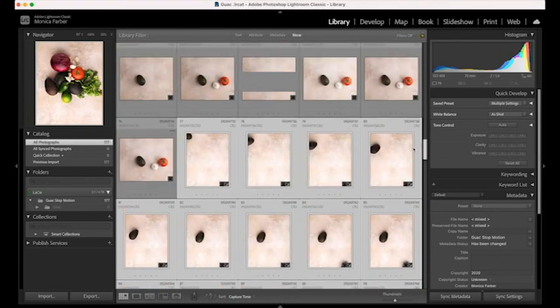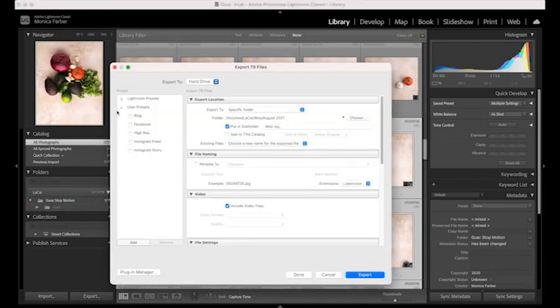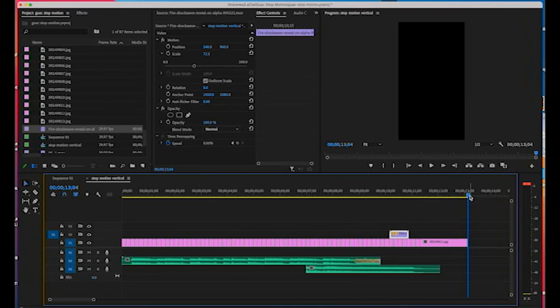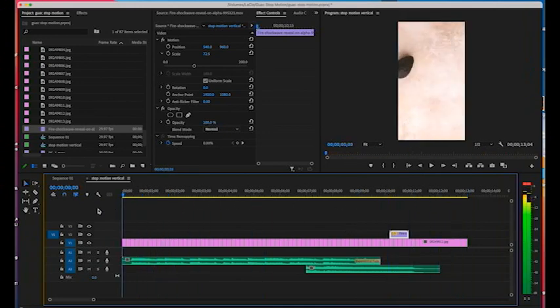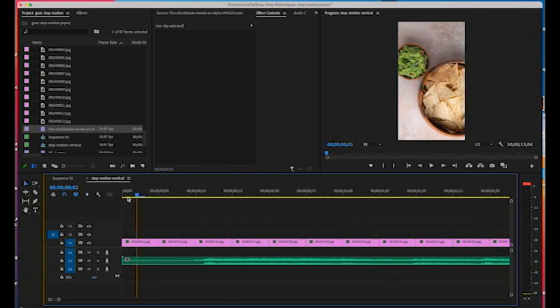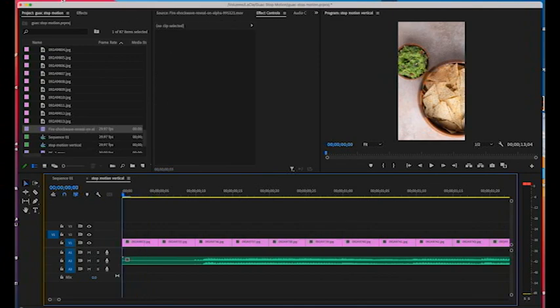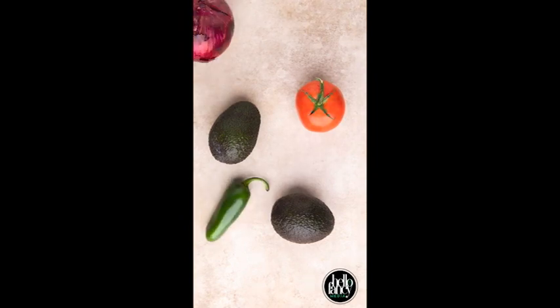Once all the photos are edited, I export them and then bring them into Adobe Premiere Pro. Once I have all of my still images imported into Adobe Premiere Pro — or you could use Final Cut, or there are many apps on your phone you could use — I pull all of the individual photos down into the timeline and then decide how fast or slow I want the video to be. What's the frame rate? Then I bring in a song and voila, you have a stop-motion video.